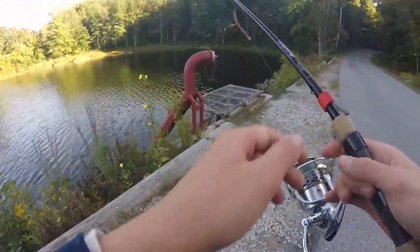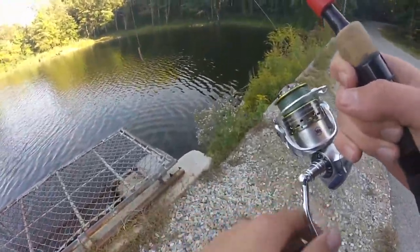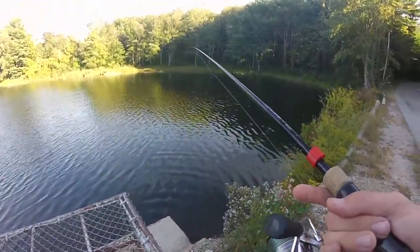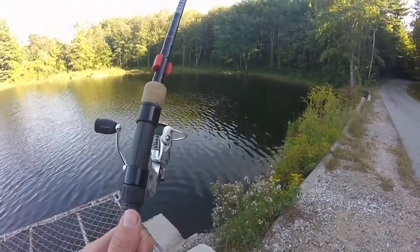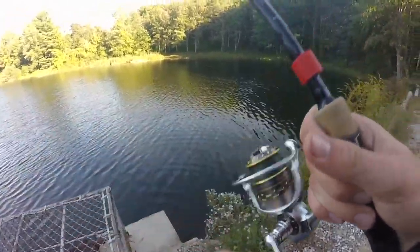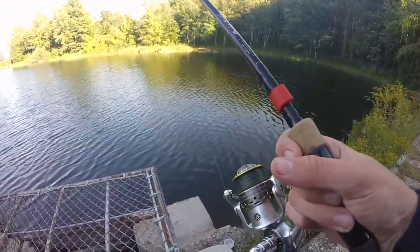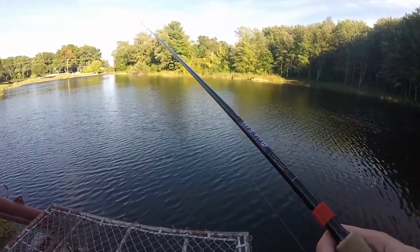So I'm at the first stop. I don't really think I'm gonna catch anything here because this is probably the most pressured pond that I've ever fished in my life. I'm starting off with a small drop shot bait. The time is 4:14 and there's another place up the road about 10 minutes biking that I'll probably go to very soon because I don't really think I'm gonna catch anything here.